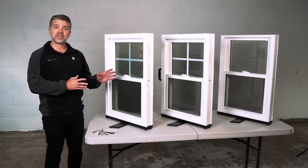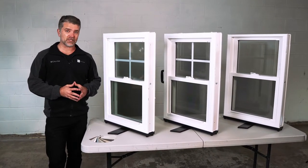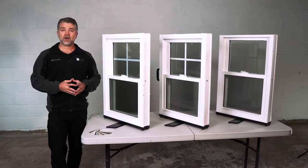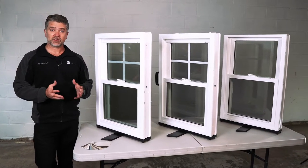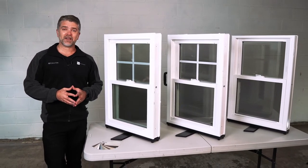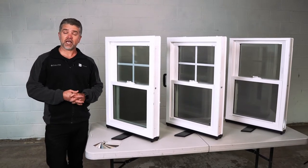All three of these window lines are made of 100% virgin vinyl material — that means there's no recycled materials in them, which makes them very strong and durable. All three have a true sloped sill so water gets channeled away from the home on the exterior, and all three are fusion welded rather than mechanically fastened, which makes a very strong, durable, and reliable window.